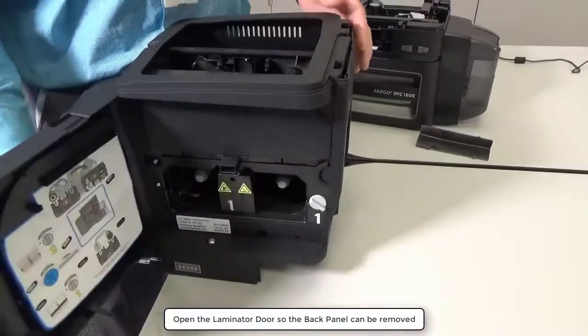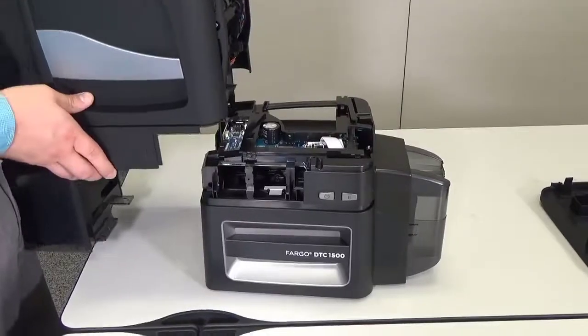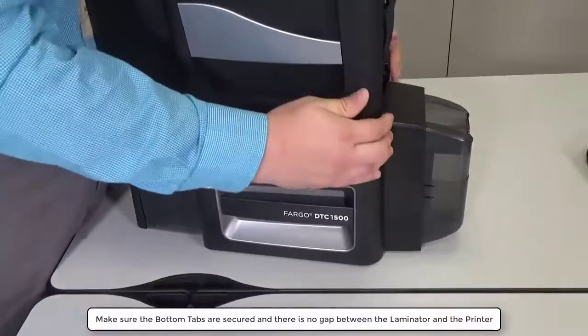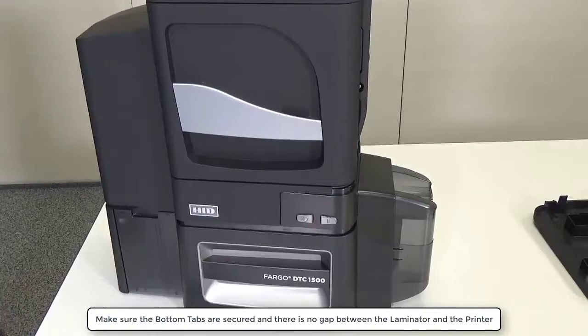Open the laminator door so the back panel can be removed. Line up the laminator with the printer and slide them together. Make sure the bottom tabs are secured and there is no gap between the laminator and the printer.